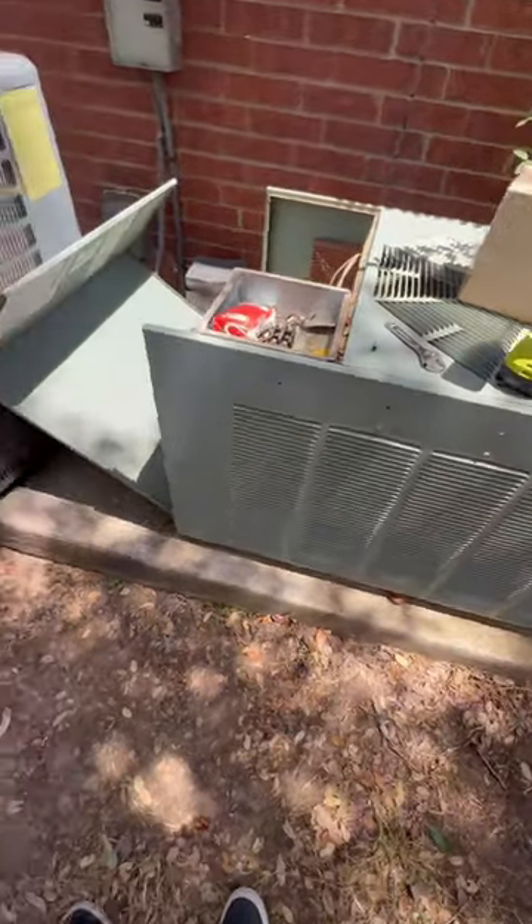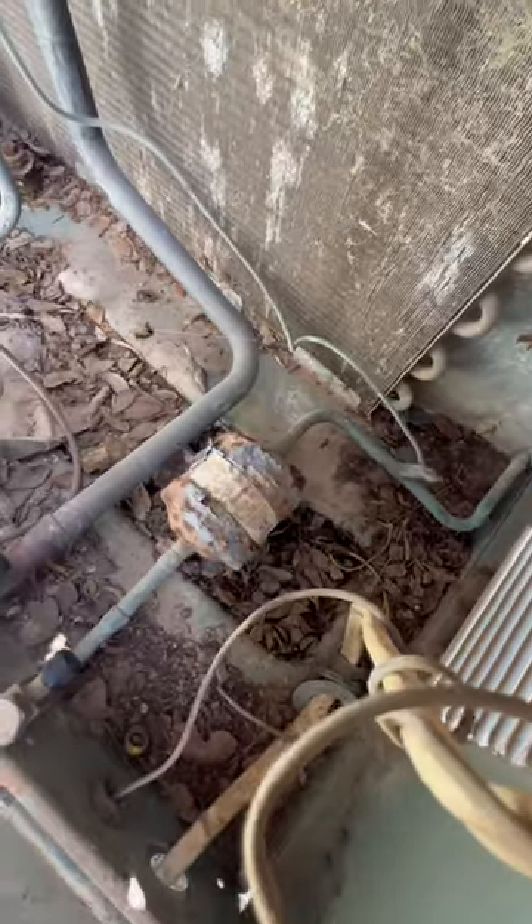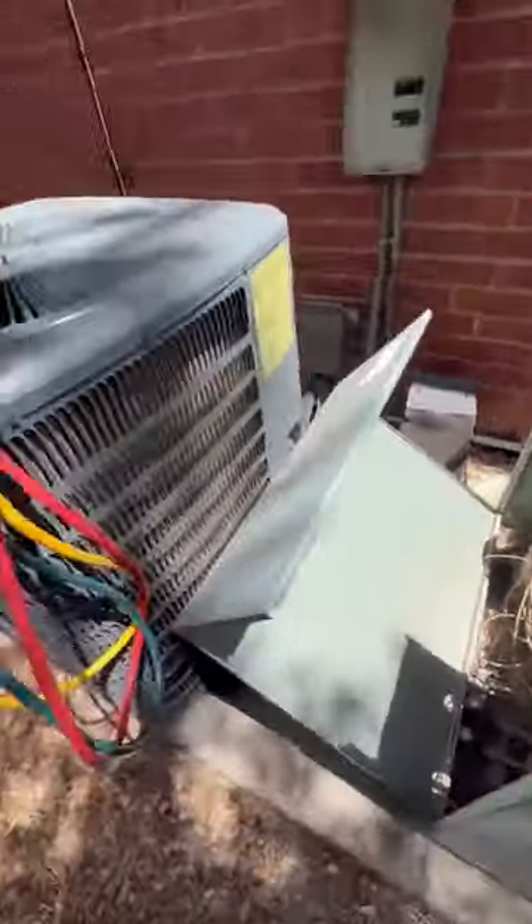This unit is originally from '94, and as soon as I open it, first thing I see is this guy right here. It has some oil on the bottom, so I'm assuming that's where the leak is, or the coil.